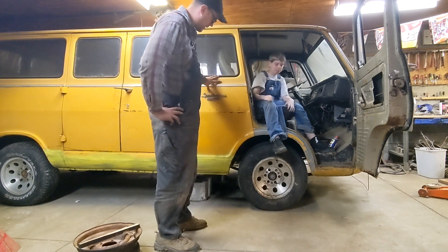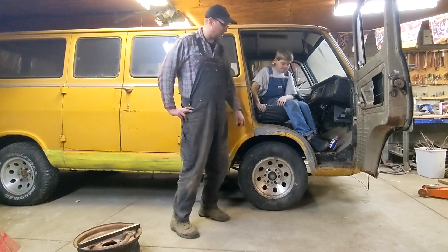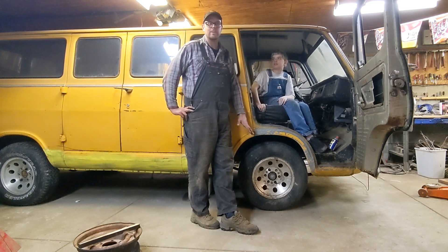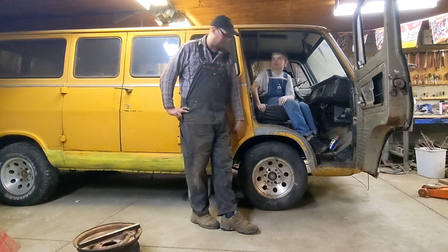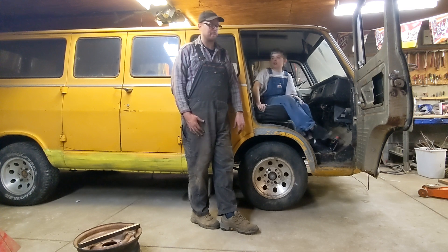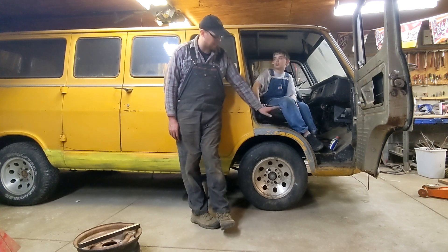The first thing we did when we got it, we cut out all of the rotten rockers. I got over five gallons — that's like 20 liters of dirt — out of the bottom of these panels. We made new rockers by hand. I could do a video on that sometime if people are interested. Then we welded them in and painted them with whatever paint we had to keep them from rusting, because we knew it'd be a while before we get to any kind of body work.